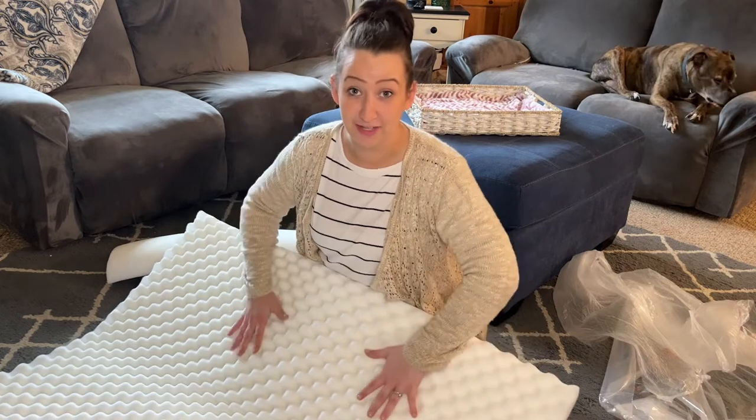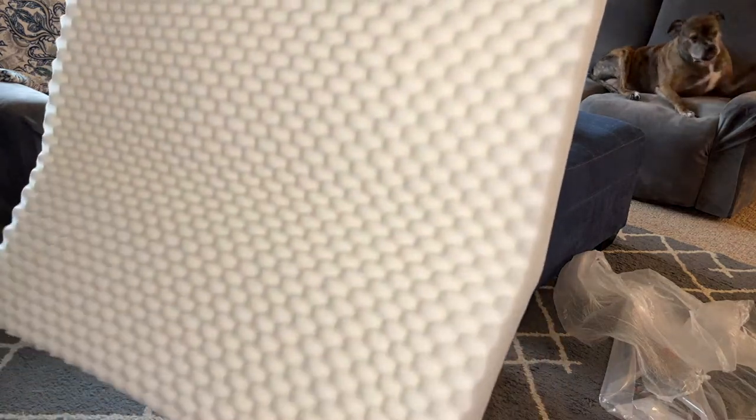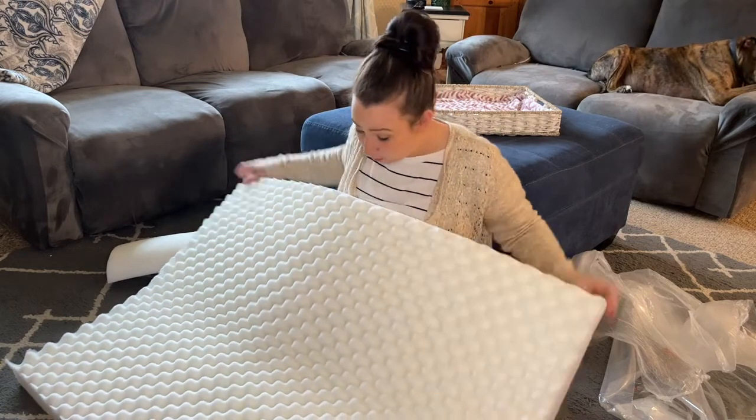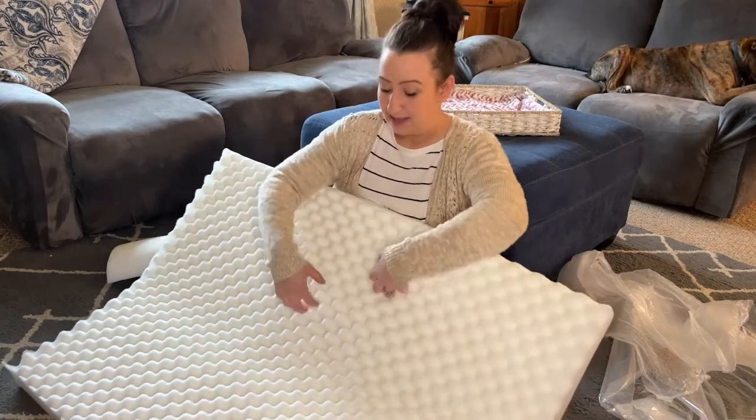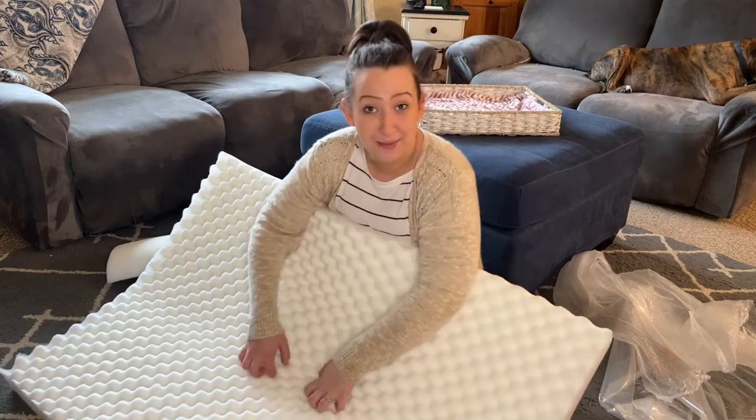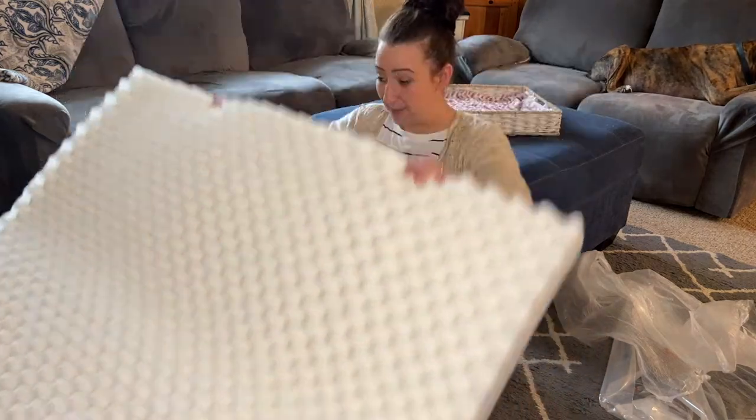My dog is gonna love this. It's great — there are no holes, it's thick. You know when dogs dig they might stick their nail in, but I don't think they're gonna be able to with this. So that's a definite positive.